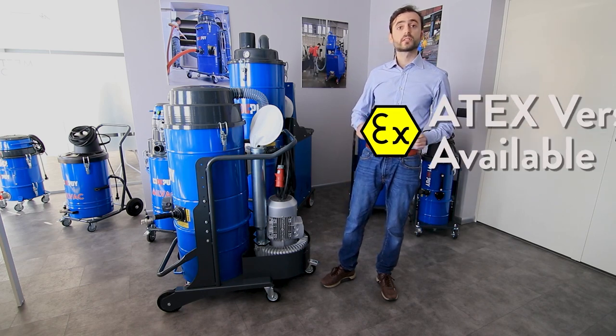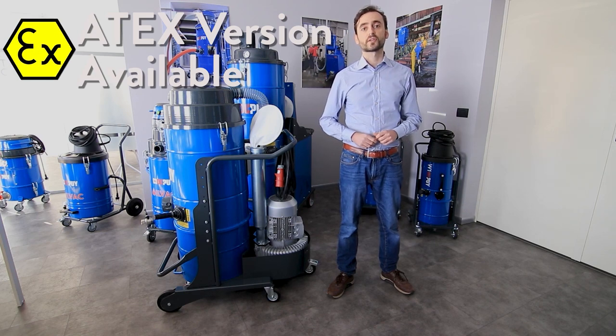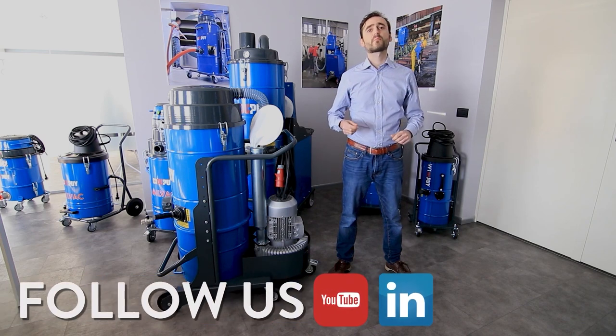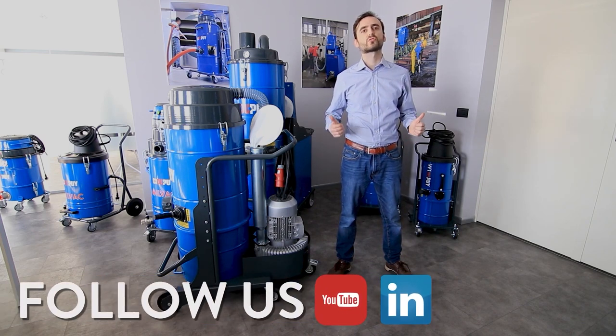Remember, the W3 Infini is available also in the MATEX Zone 22 certified version. Thank you for your attention, and remember to follow our YouTube channel for more videos about our industrial vacuum solutions.